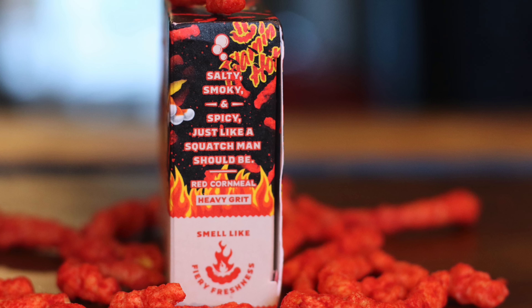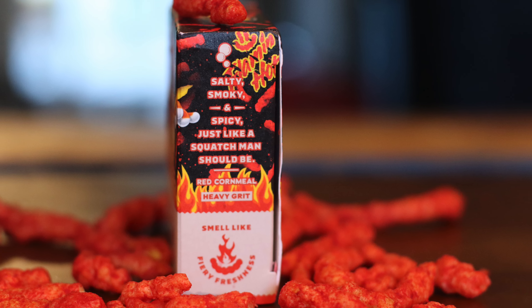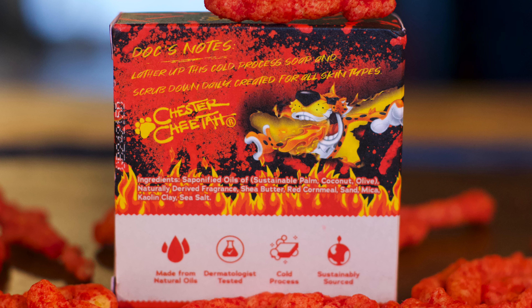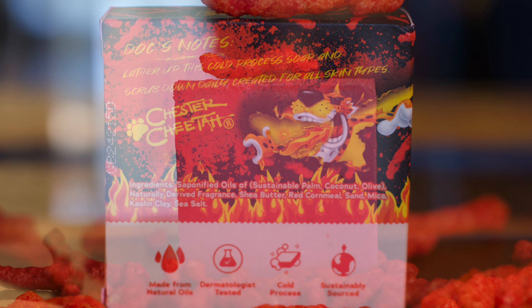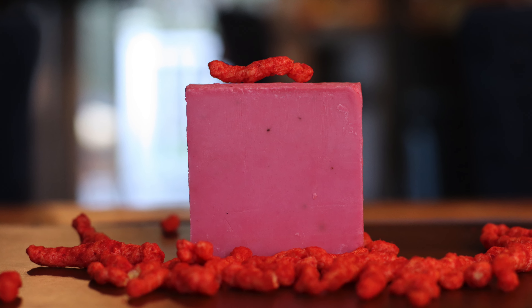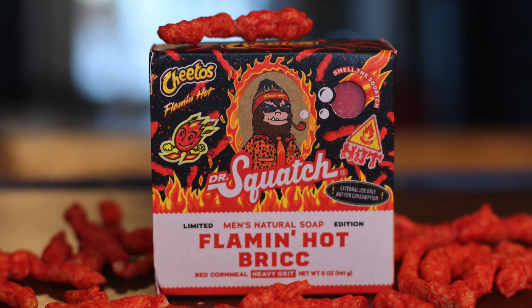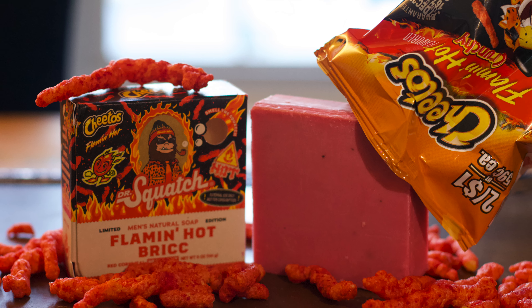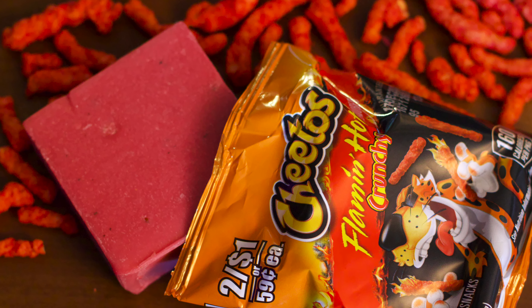The spicy scent doesn't shy away from bringing the heat — it's very potent and strong, and can even be somewhat refreshing with notes of lime and citrus. While it's gimmicky certainly, it's much more practical than it appears. The wash feels pretty good — nothing crazy like the scent — and it's really only rocking with a light grit, but it still feels very clean, just like we've come to expect from most Squatch bricks. That's only my opinion though, and I'd love to hear what you think of this Flamin' Hot Brick. Until next time, stay cheesy.